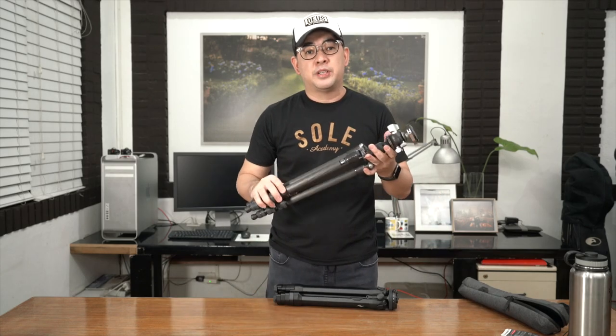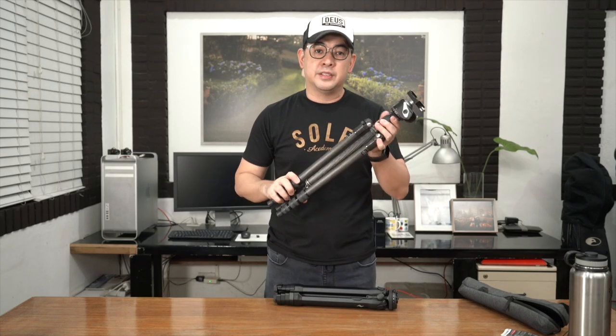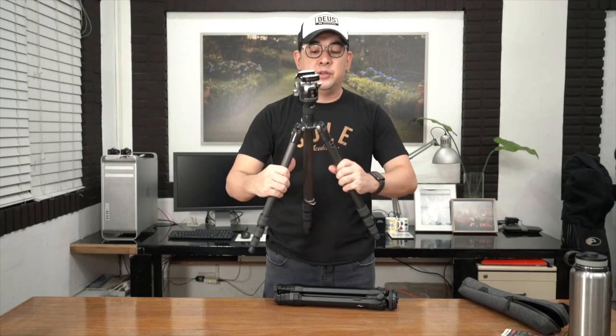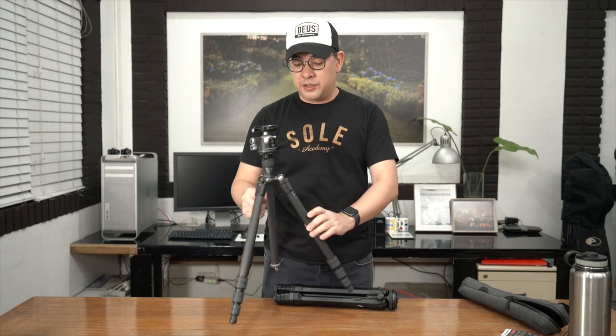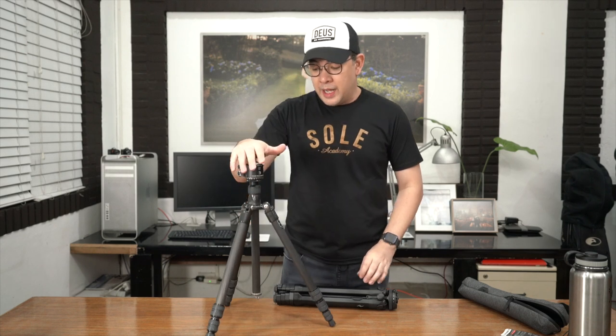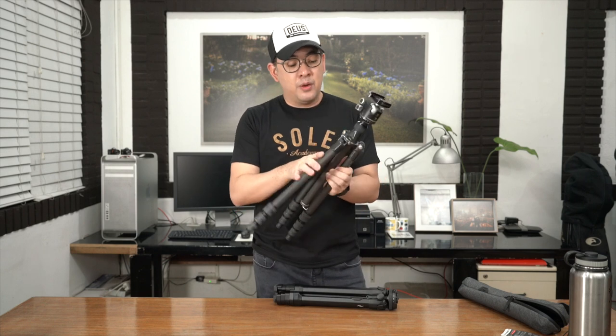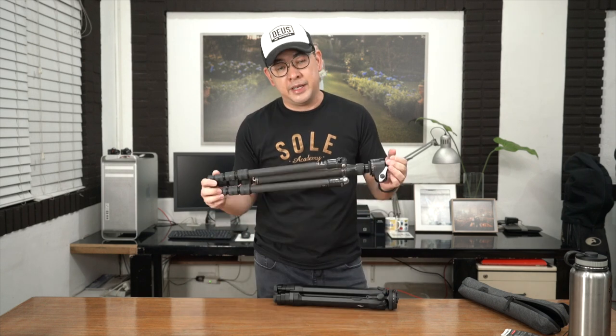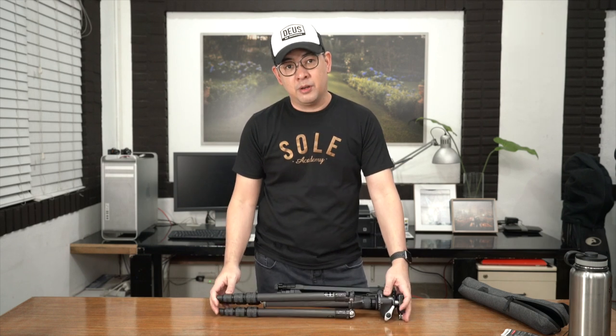This has been my go-to travel tripod for 10 years now. It's the Gitzo 1541T — it's actually discontinued — with my RRS BH40 ball head. I've had no problems with this whatsoever. My only complaint was the height. It's not really too tall, but it is a solid tripod. Very, very light, well-made, one of the best tripods I've owned. That's why I've had it for 10 years and it's been with me all over the world.